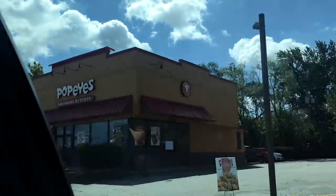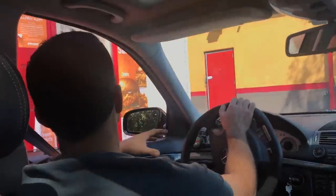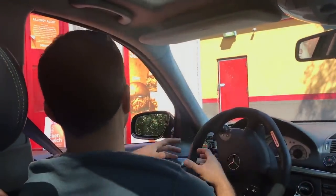Unfortunately, they were totally out of chicken sandwiches, but I had an idea. If we ordered the tenders, could we have them put on a sandwich with some pickles?